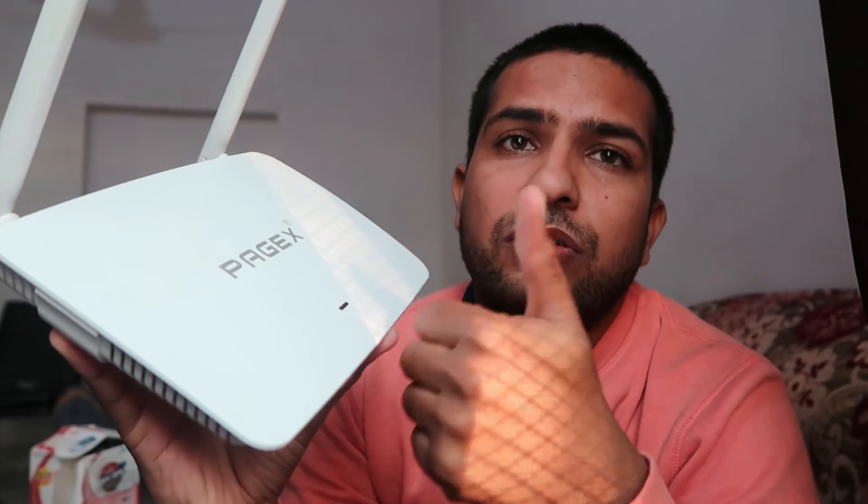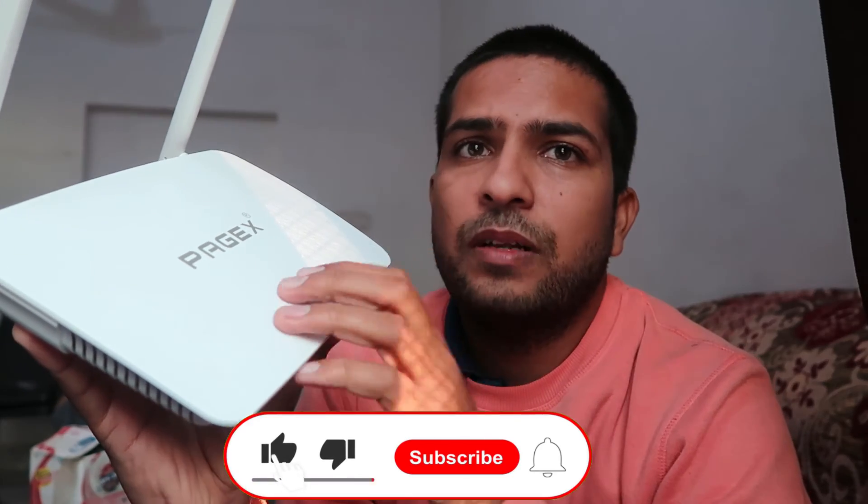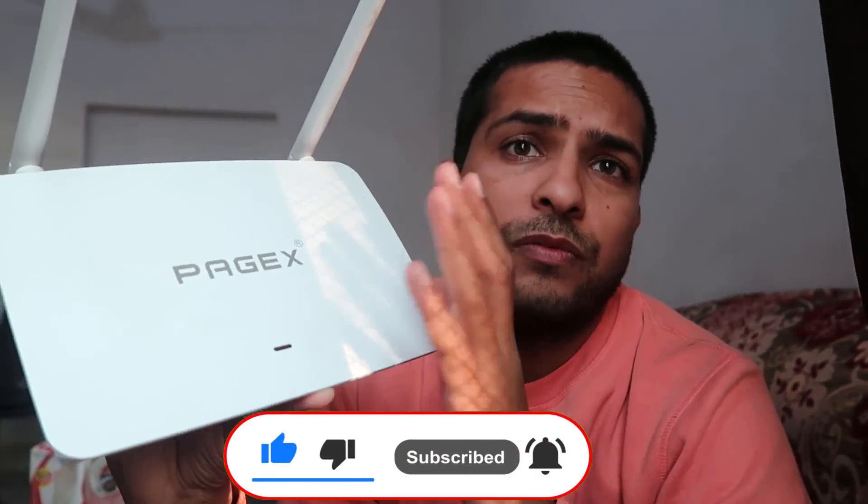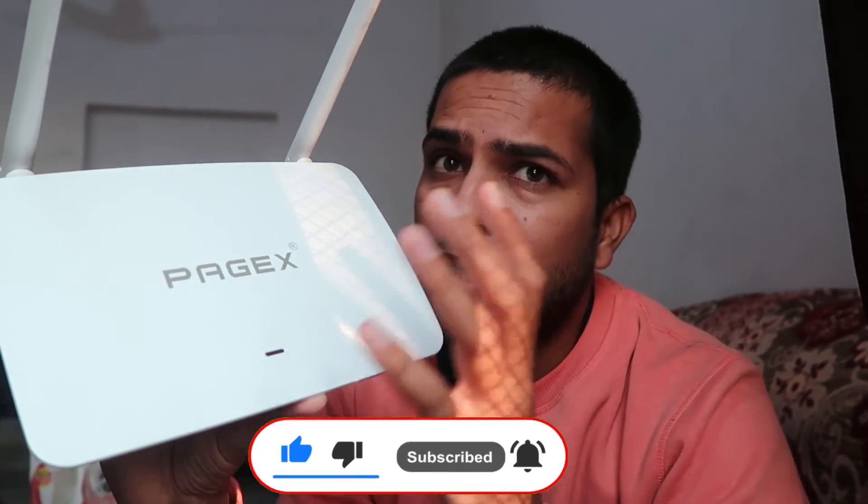Hope you like this video. Don't forget to like and share with your family and friends. Don't forget to subscribe and hit the bell icon for more videos about routers and related topics. Be with us, keep learning 'How to Do It.' Thank you.